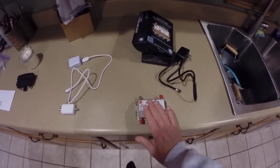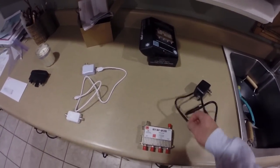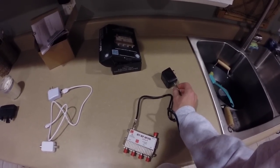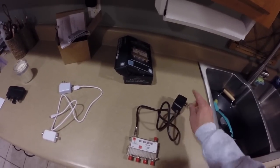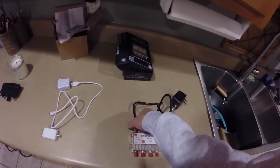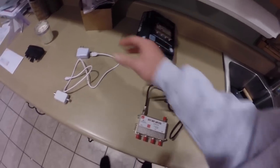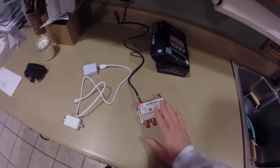I didn't know there was such a thing as a powered splitter, so I ordered this splitter from Antennas Direct. The way you power it is you plug the coax cable in here, then plug the coax cable into the included plug, and this goes into the wall. When you plug it in, you get a light showing that power has reached the splitter.